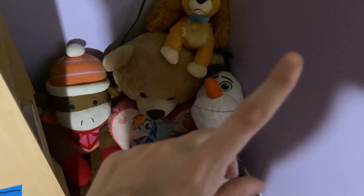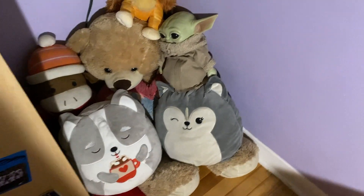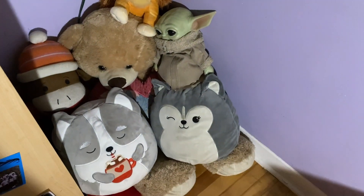I think we're going to stop for the night and do this side of the room tomorrow. So that's the plan. This is the finished, organized plushies area here. That's it for tonight — I will see you guys tomorrow.